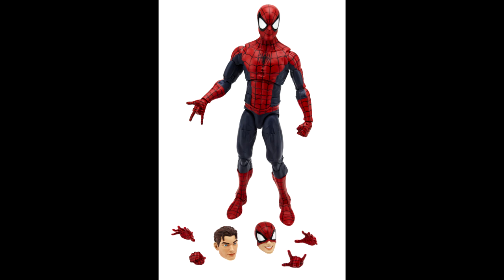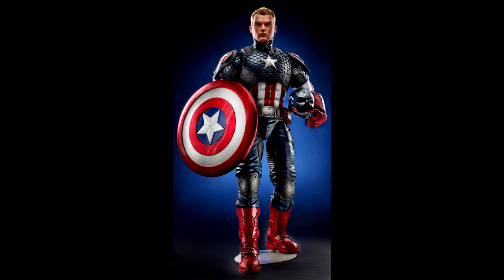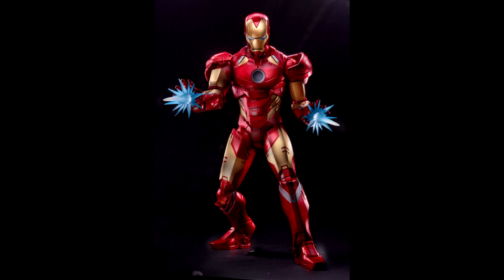Moving on to a larger scale, we have the 12-inch version of Peter Parker. They announced a handful of different characters in 12-inch scale, including a hinted-at 12-inch Yellowjacket — which would be very cool for a multi-scale display with Marvel Legends and the three-and-three-quarter-inch figures. Really looking forward to that if it actually happens. It looks like the old Icon series is kind of getting resurrected.